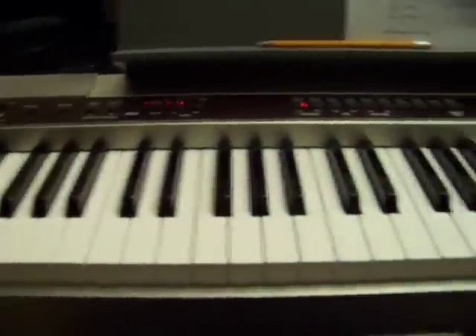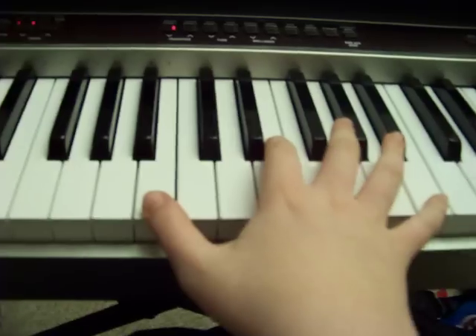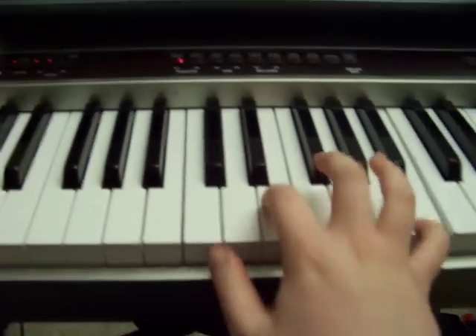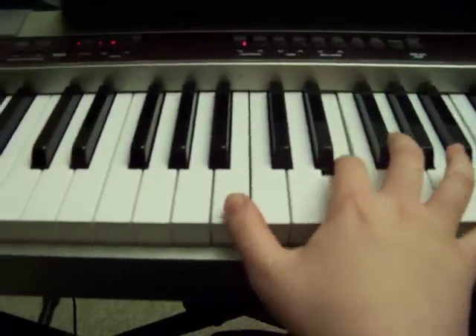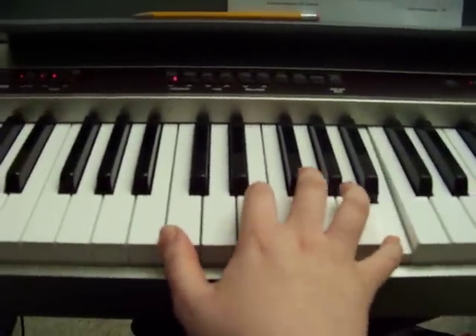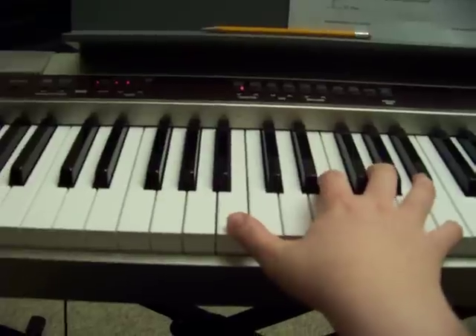So now the right hand — it starts with B, E, and B, and all together it's like... So you're going to play these two B and E's together, then the low beat, so it's like...